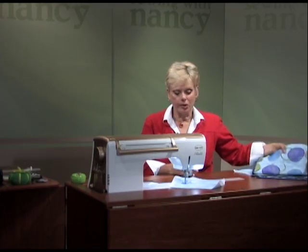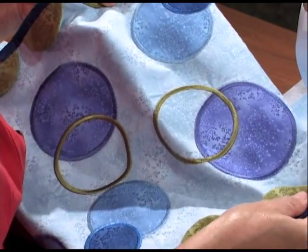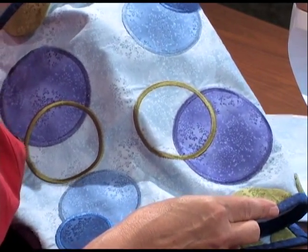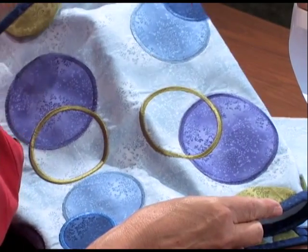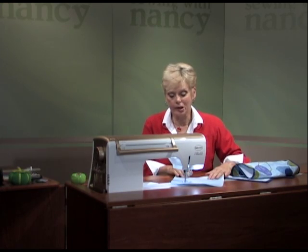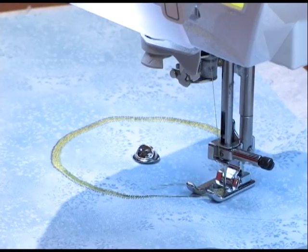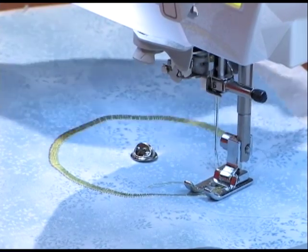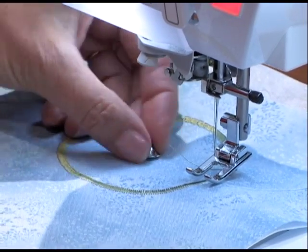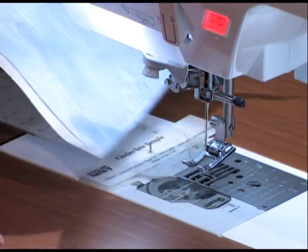While this is stitching, I'm going to show you that we have other options to work with. The next thing I'm going to show you is the appliqué, done in much the same manner but with two steps. As I'm finishing this first circle and getting to my starting point, I'll stitch two stitches beyond the first satin stitch, cut my threads, raise the presser foot, and then undo the tack cover. Then I'll slide this off the fabric.